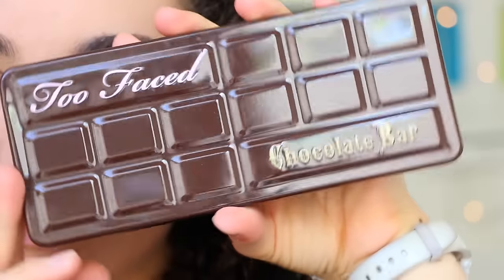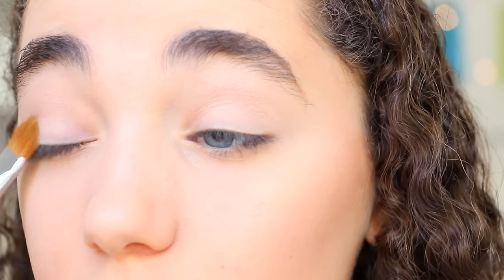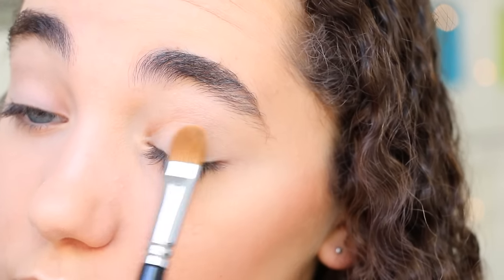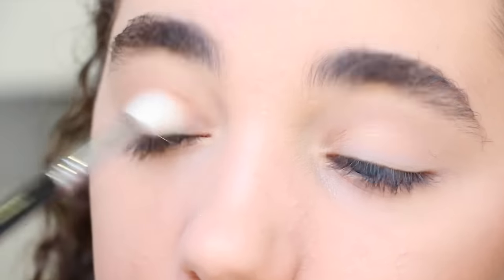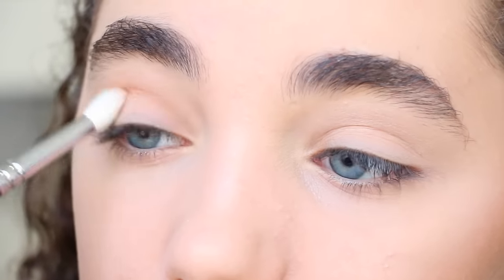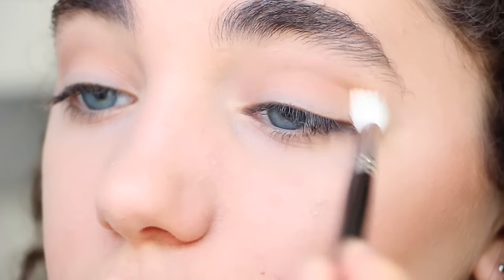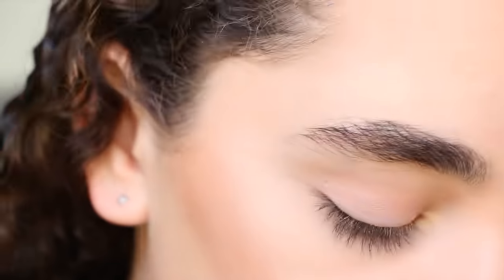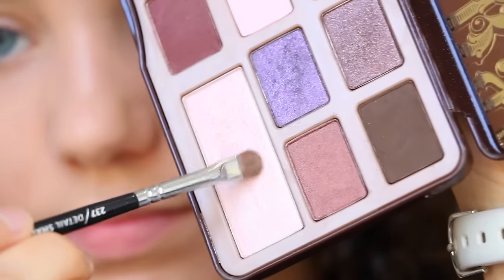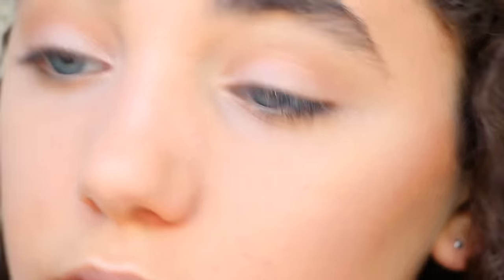I'm getting my Too Faced Chocolate Bar Eyeshadow Palette and starting with the Vanilla shade, dusting that onto the lid. Then I'm taking a caramel shade into the crease and a little over the lid as a transition colour to make blending easier. I'm adding a shimmery shade onto the lid for a bit of glow, then a pinky shade to the inner corners to add brightness.